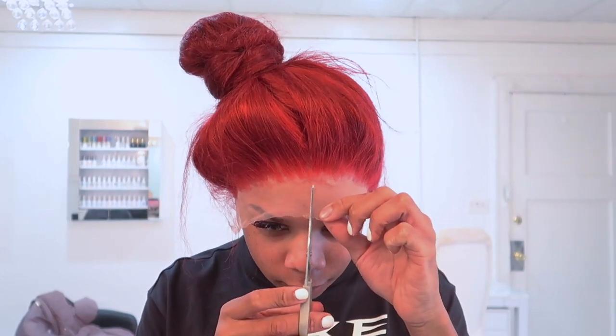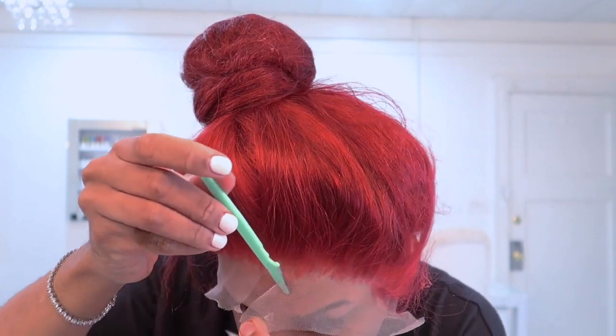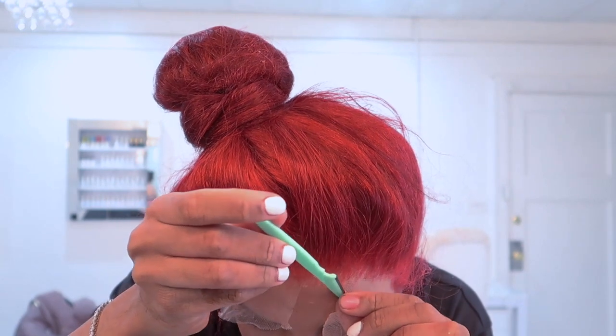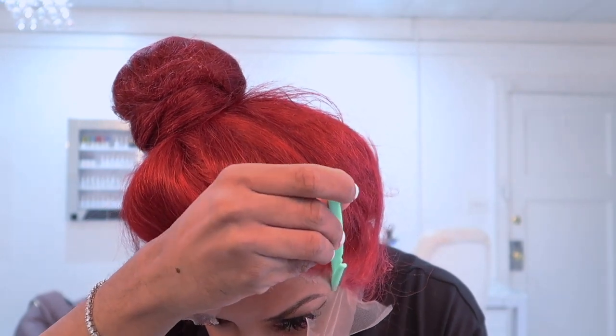Now we're going in with some scissors and cutting directly down the middle of the lace, and then we're going to take a nice eyebrow razor to cut each side of the lace off. We're going up and down in an irregular zigzag jagged motion to make sure that the lace is not straight across — that it's really irregular for the most natural look so you don't have a line of demarcation.